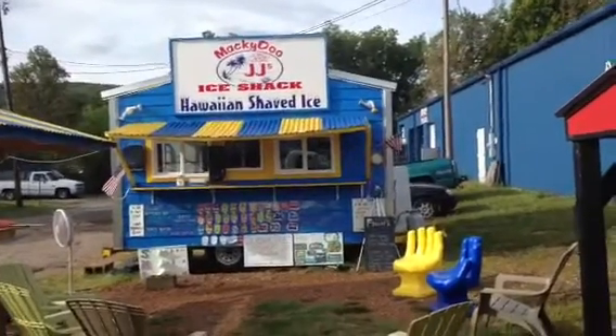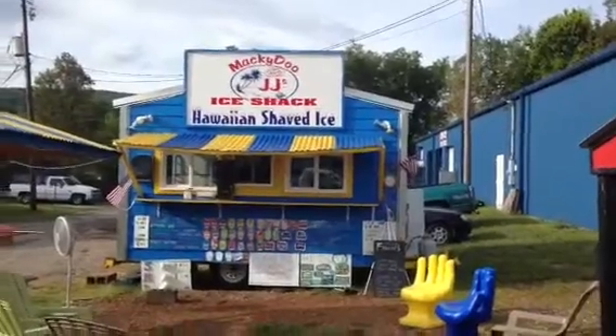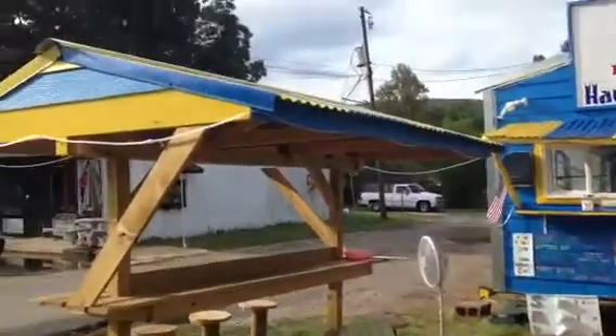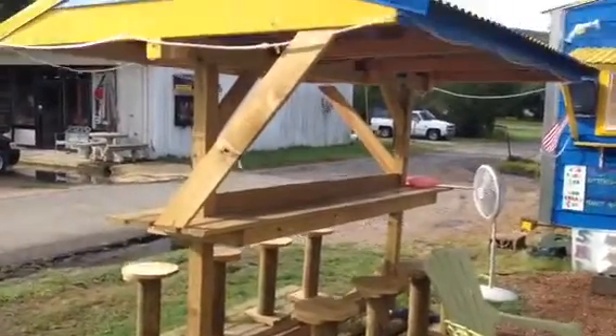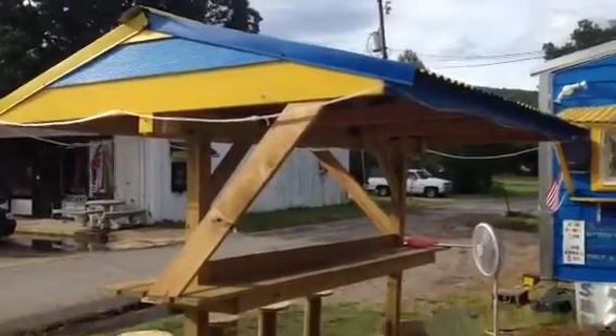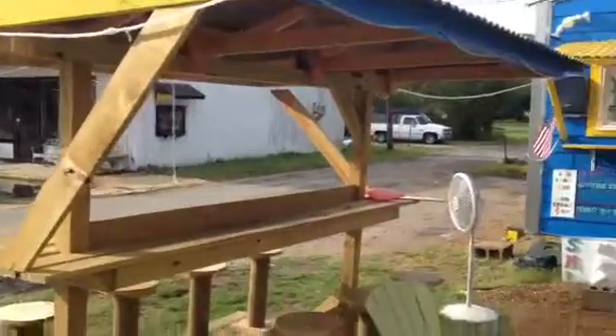There's kind of a color theme going on here that you'll see with the blue and yellow. To start with, on the outside, to sit once you get your shaved ice, we've got a little covered bar — a portable bar here — it's all treated construction. It's got the matching blue and yellow, a little bit of siding and roof. We've got four bar stools on each side, so that'll actually seat eight people there.